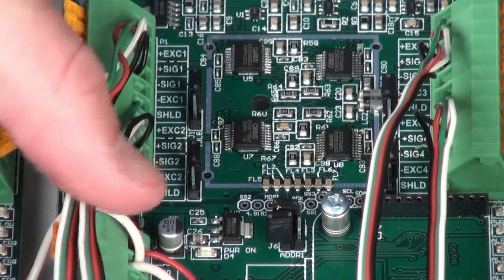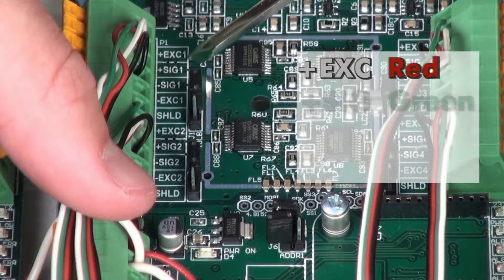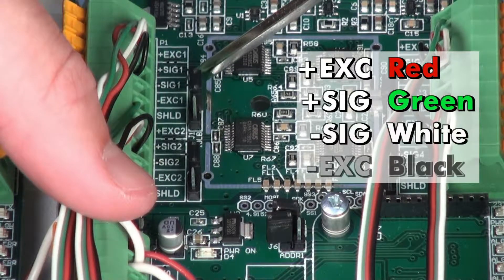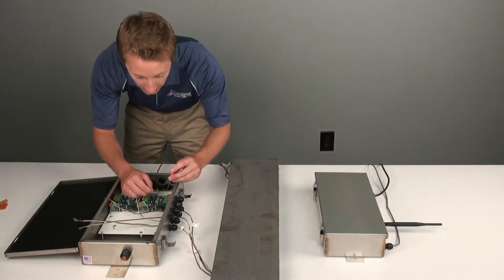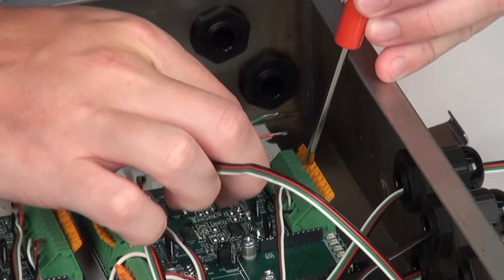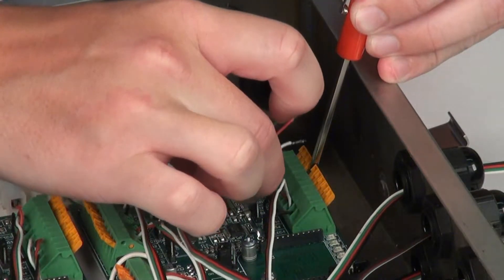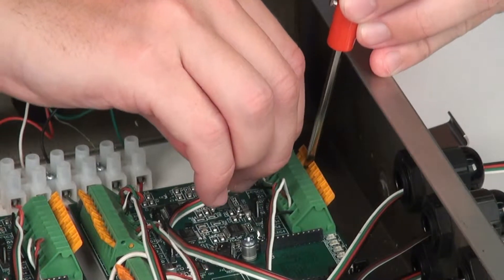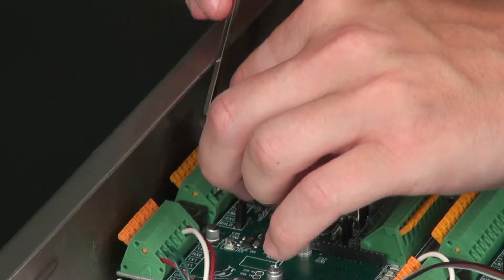The Cardinal color coding used for terminal connections on a circuit board are: red for positive excitation, green for positive signal, white for negative signal, and black for negative excitation. To terminate a wire, press down on the release bar for the terminal, insert the wire into the terminal opening, and then allow the release bar to return to its original position, locking the wire into place. Repeat the process as necessary for every load cell.